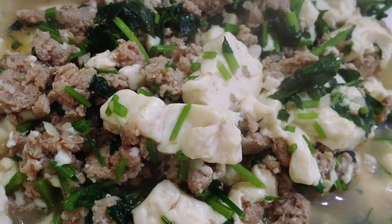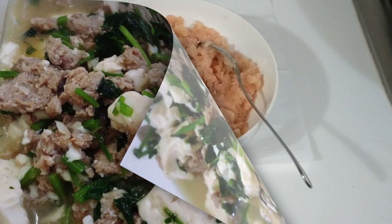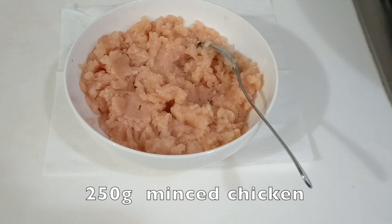Hello everyone! Today I'm going to make stir-fried tofu and minced meat. I'm using chicken today.